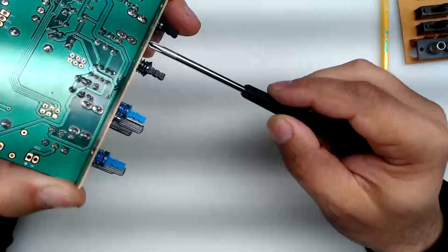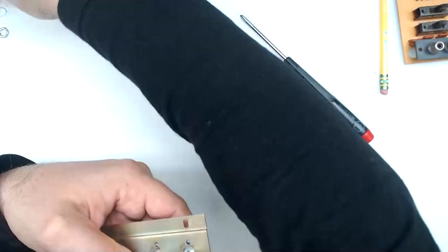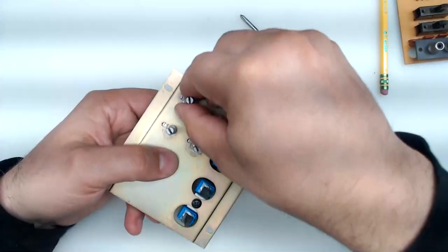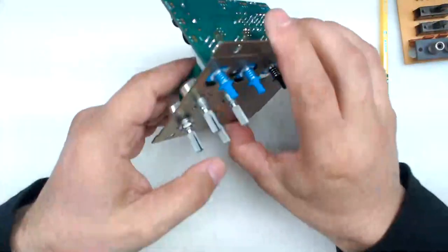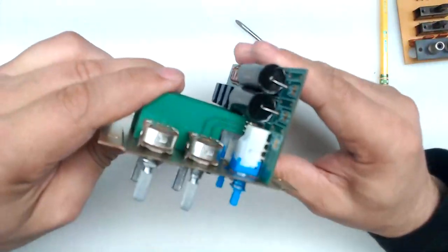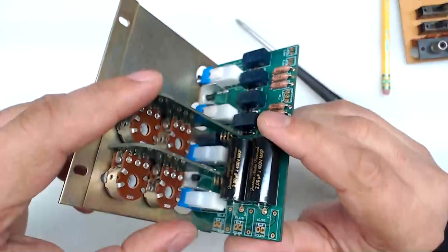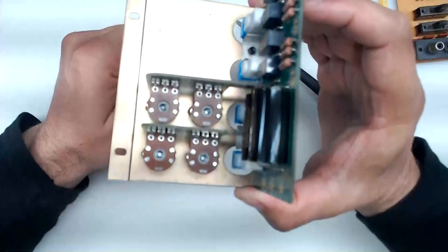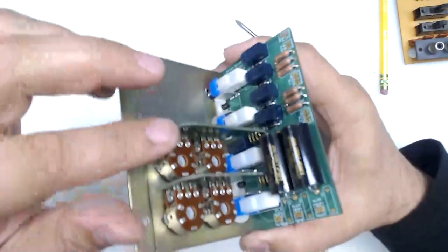Once it looks parallel, give the screws a tweak to hold position. Then go ahead and put your washers and nuts over the pots. Once everything looks correct, go ahead and solder the back of the pins. Do not solder early — the reason is there may be slight play based on your installation. I intentionally left a couple of millimeters of play at the bottom so that you can adjust properly if needed.